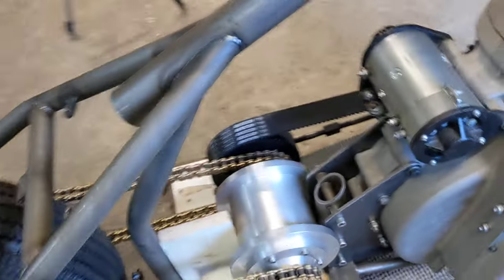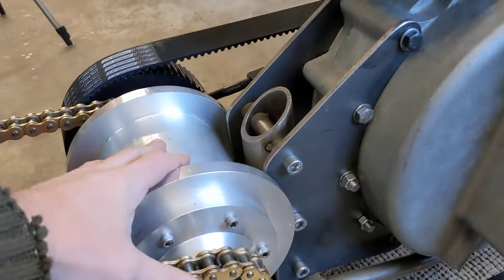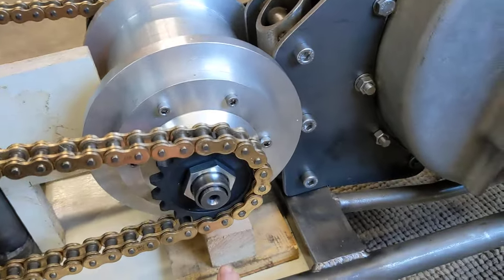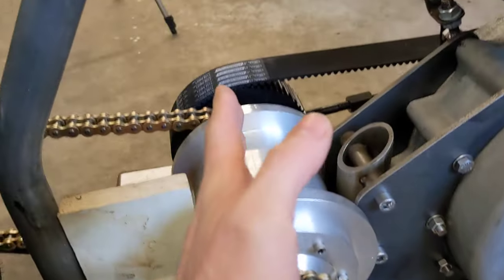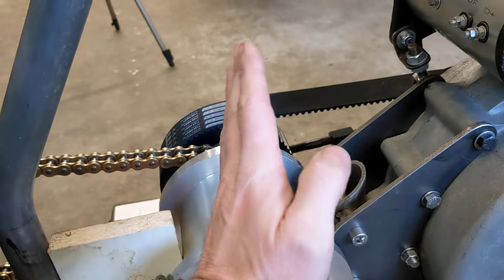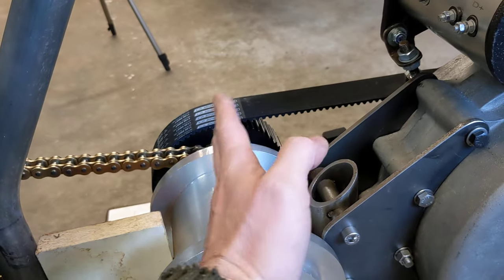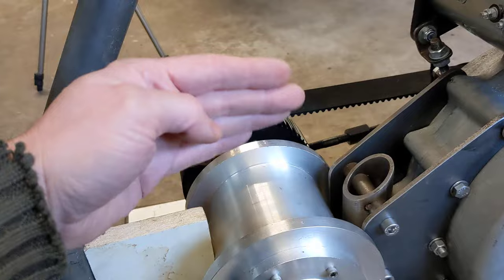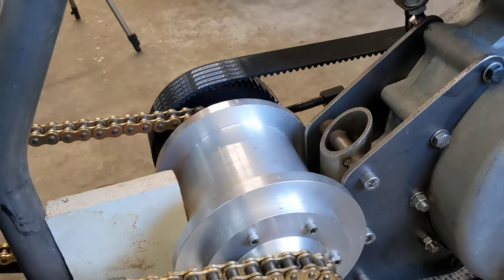At the moment there are no plates in place to hold the gearbox, so what's holding it is this piece of wood here, supported underneath by another couple of pieces of wood. As far as I can tell it is straight to the frame in that plane and straight to the frame in that plane as well, which would have an effect on how the belt runs.